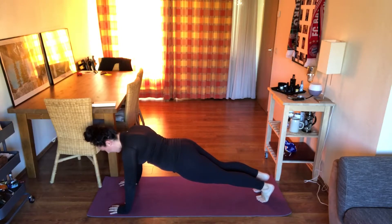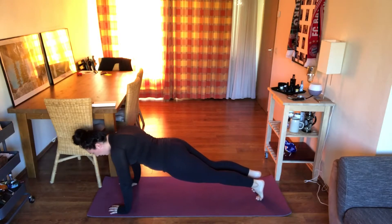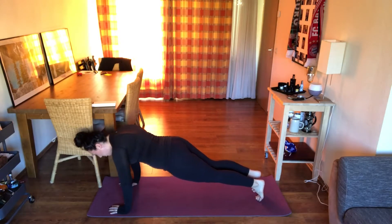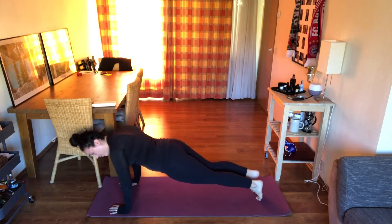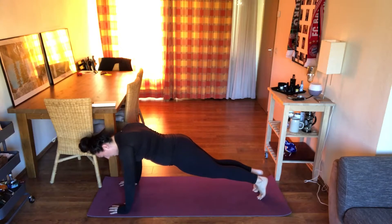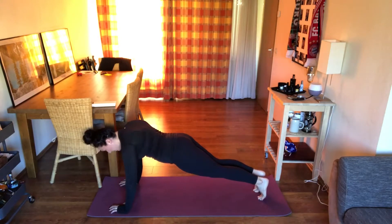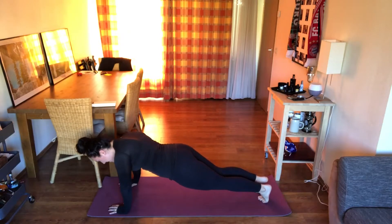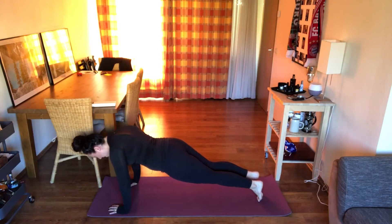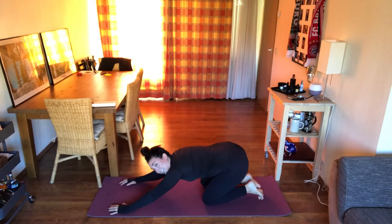Breathe. Go up onto those tippy toes — rock forward, rock back, rock forward, rock back, rock to the right, rock to the left, rock forward, rock back. Drop down to those knees, stretch it out. Good work everybody.